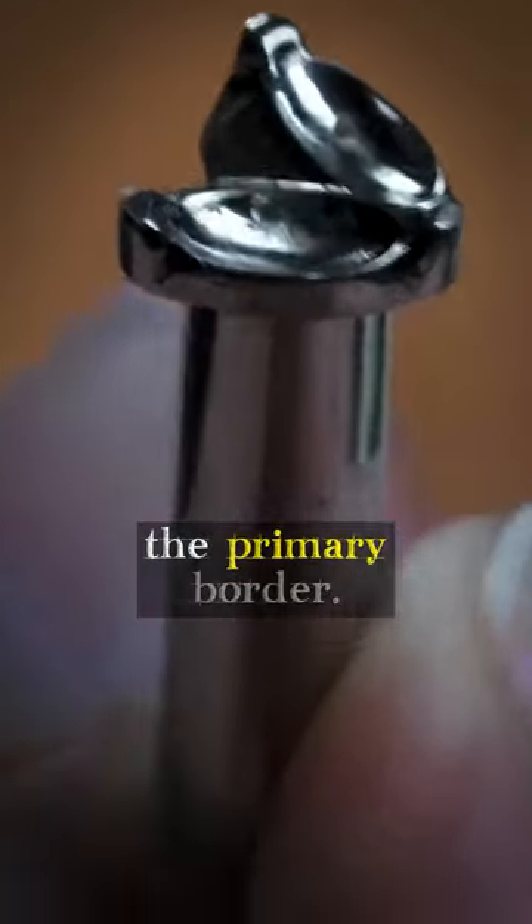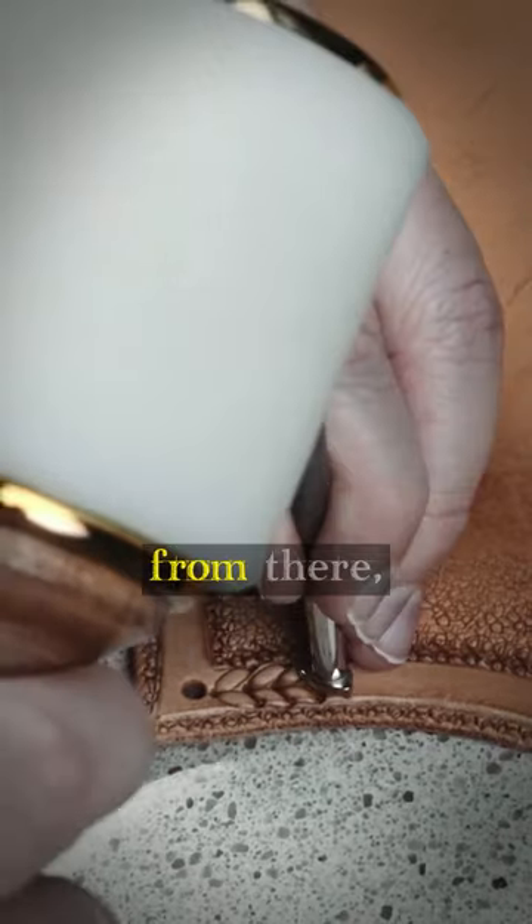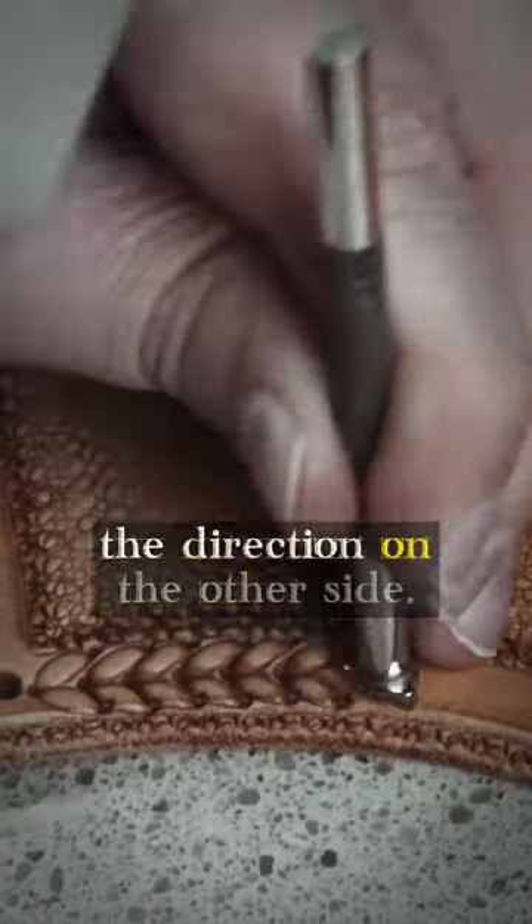Then I'll move on to stamping the primary border. It'll look best to start from the center where possible and work the design out from there, being sure to mirror the direction on the other side.